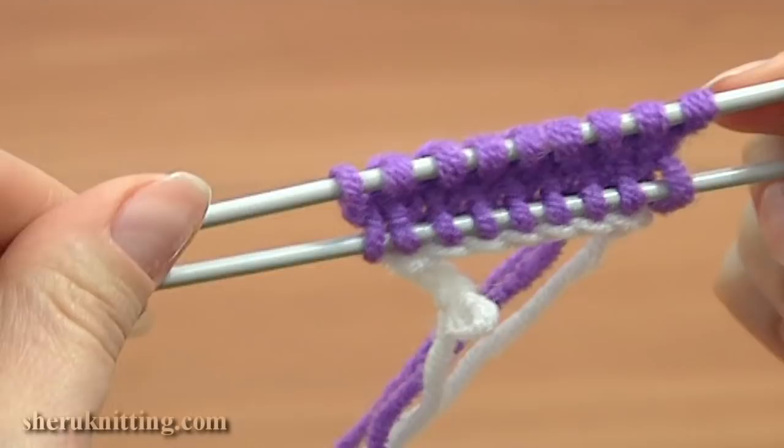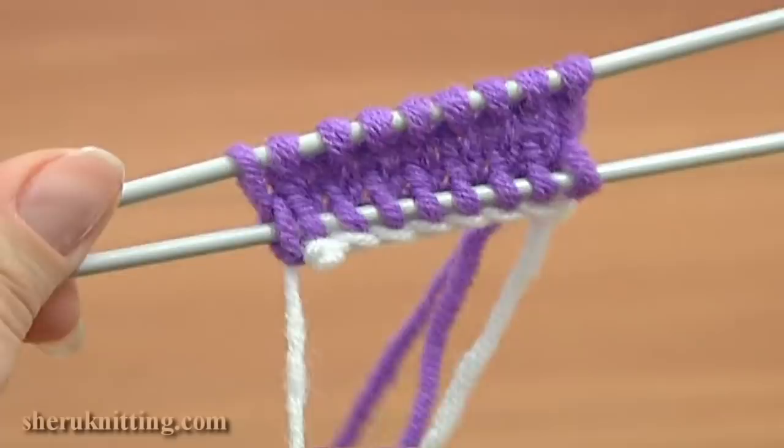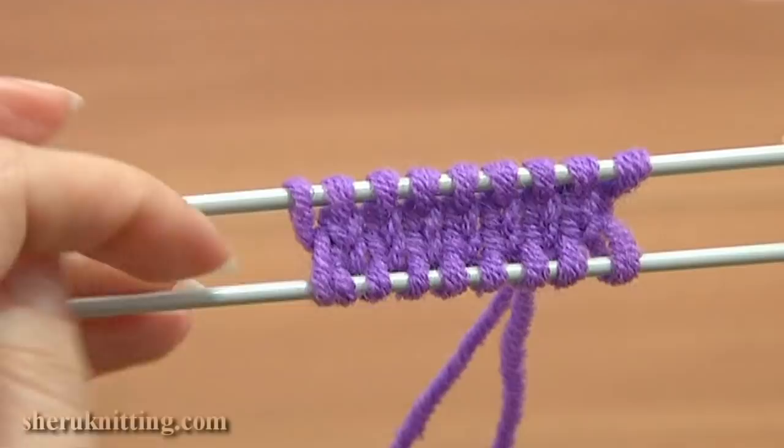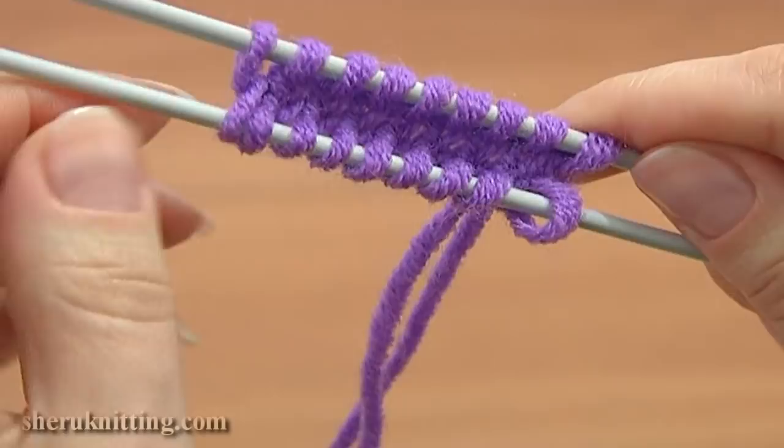Once you are done and you have all the stitches on your knitting needle, you can remove the waste yarn simply by pulling the tail. After that you will have live stitches on your bottom needle that you can continue to work with, knitting in other directions.